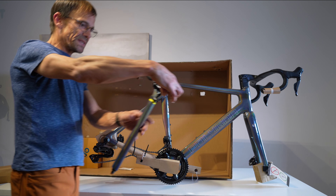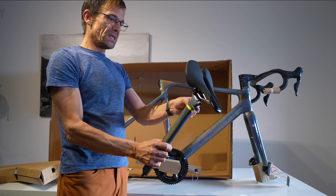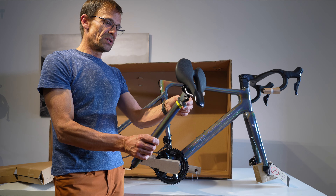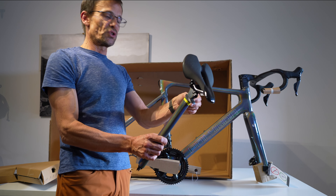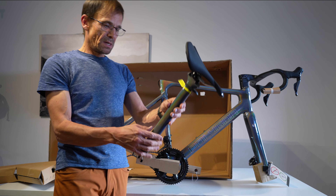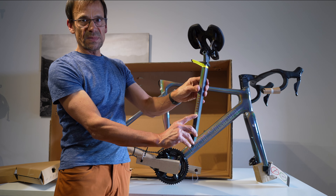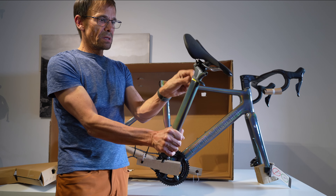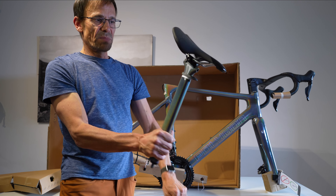The warning label says: ensure the seat post is inserted beyond the minimum insertion mark. Use a torque wrench — tighten the seat post binder wedge bolt to a maximum of 10 Newton metres. There is the minimum insertion mark just here.